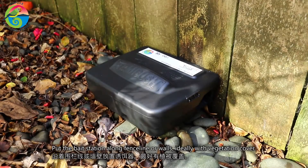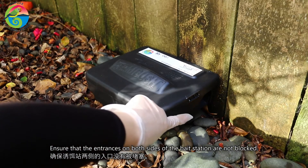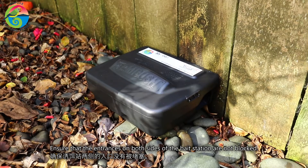Put the bait station along a fence line or walls, ideally with vegetation cover, or anywhere you have seen rodent activities. Ensure that the entrances on both sides of the bait station are not blocked.